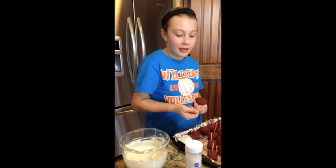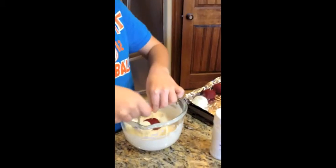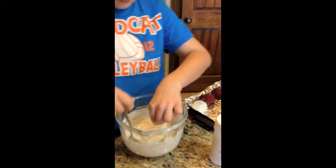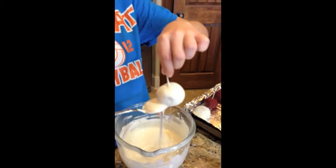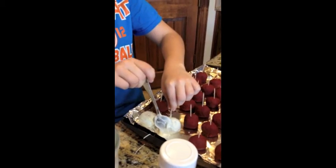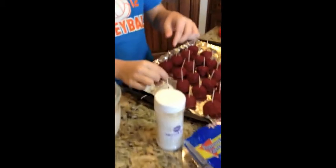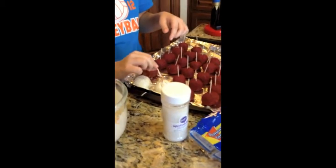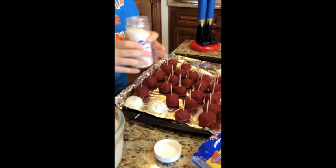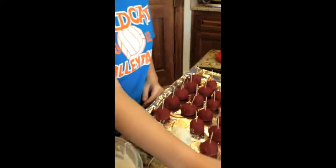Now, you will grab the cake ball by the toothpick and place it in the melted almond bark. Make sure to get all the way around it. Now, you will grab your sprinkles and cover it with them. Now you have made a cake ball snowball.